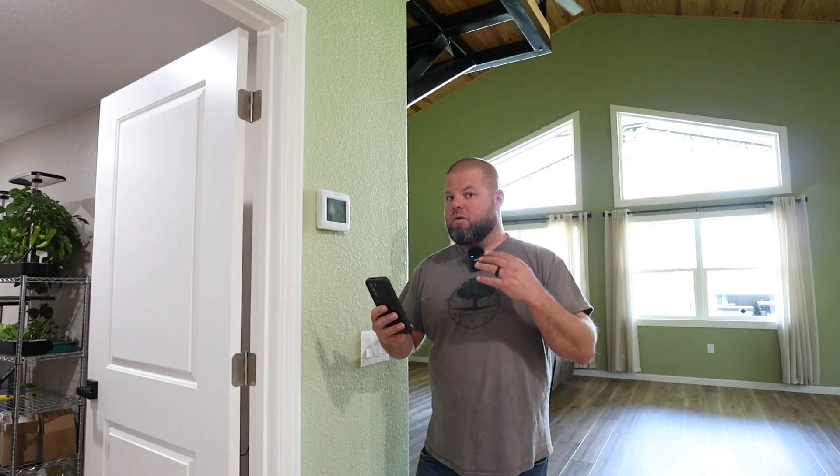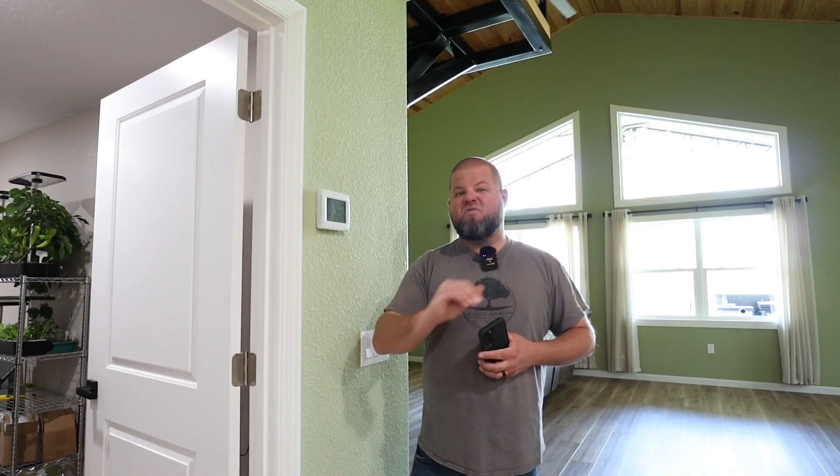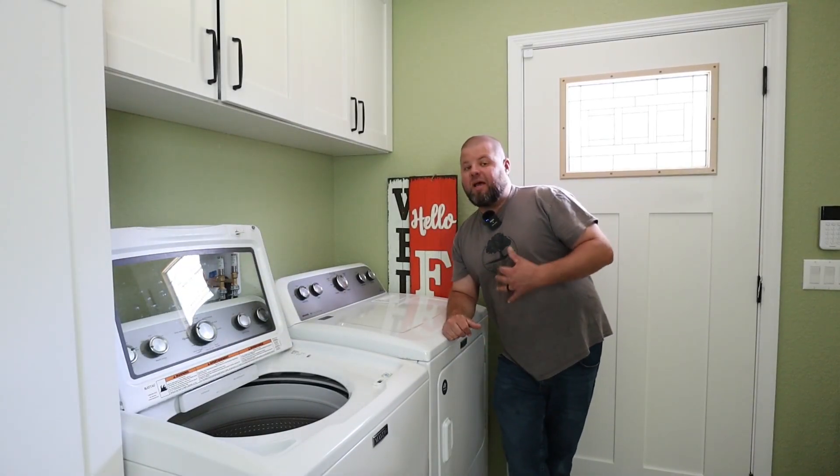This unit should be more than capable — especially if you add soft start — to run multiple-ton size units; you're just not going to run as long. One thing I really want to caution you on: do not use a unit like this to heat a home via heat strips. Heat strips pull a lot of power — I have a 5,000-watt heat strip upstairs. However, the heat pump compressor alone pulls far less power, and there's no doubt it would run off of this. It uses the same compressor as cooling, just a different method.